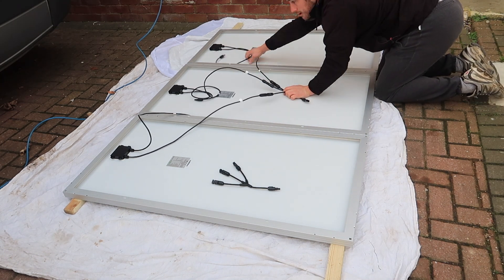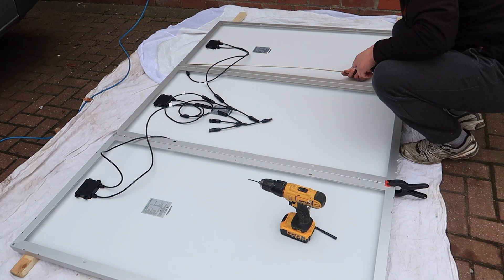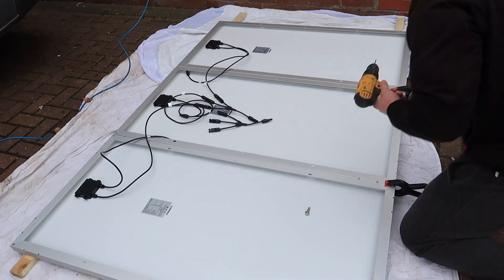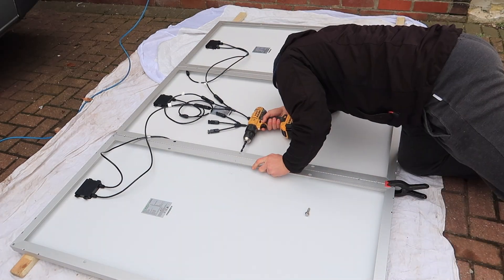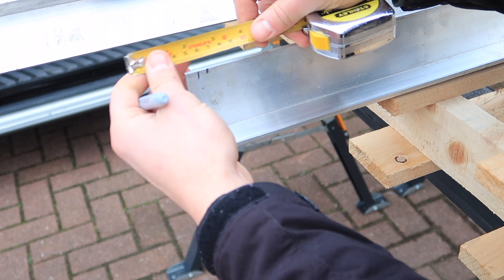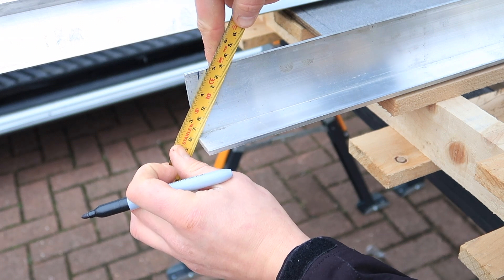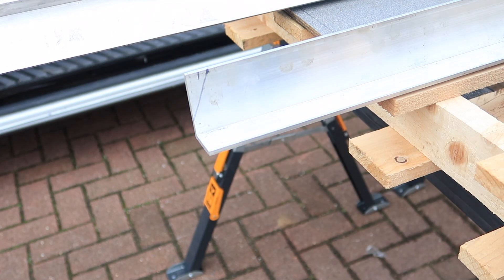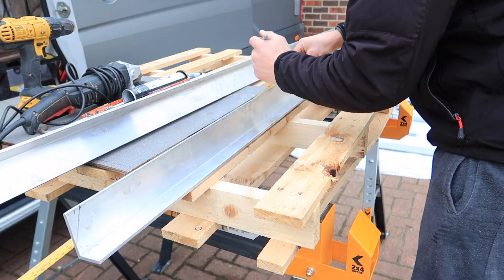I got a tape measure and measured halfway down the solar panels, then used a small drill bit to put a pilot hole through the frames of the solar panels and widened that up with a larger drill bit — this is just to pull the panels together when they're up on the roof. I also wanted to leave 20 millimeters overhanging on the end of the aluminium bar for a wind deflector screen, angled to prevent airflow from getting underneath the panels and lifting them up.